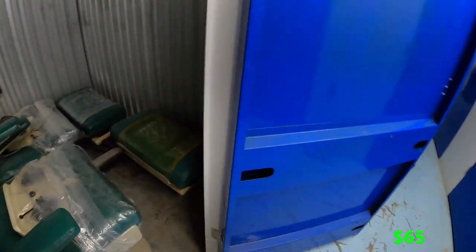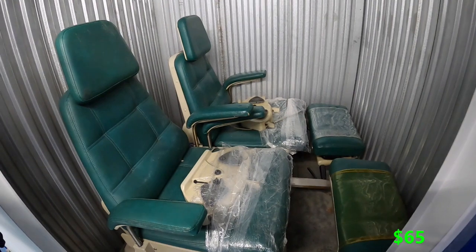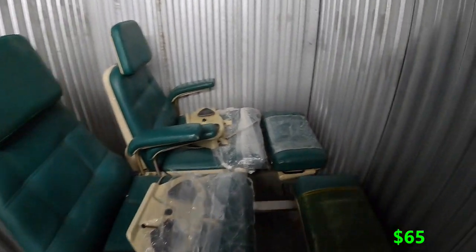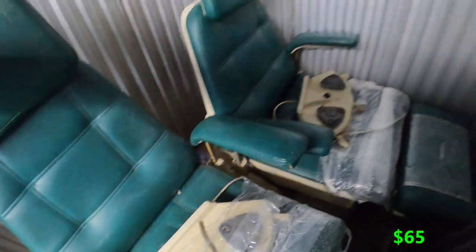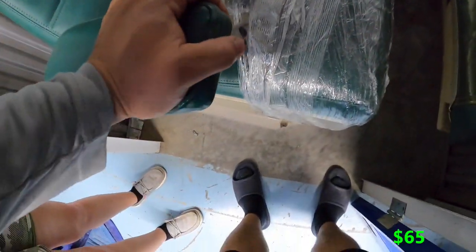I guess we did get some dentist chairs out of the deal, but they don't look new. I'd say they're from about 1970, though my sister thinks more like 1995. Let's dig one out and take a closer look.